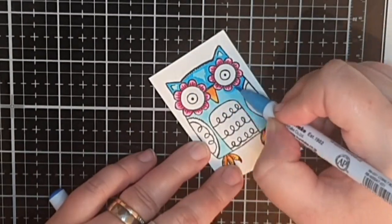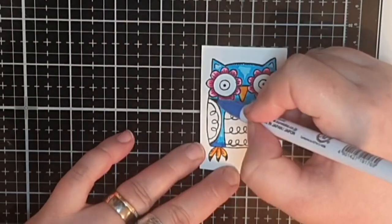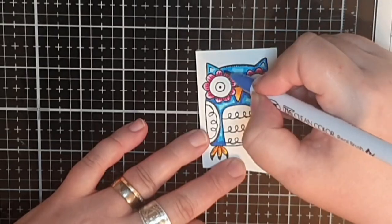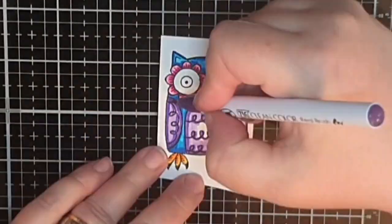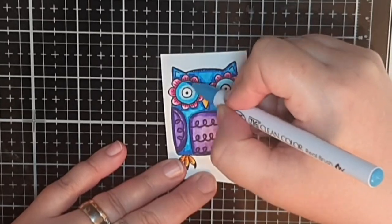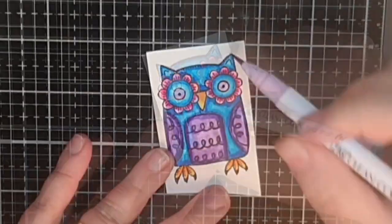I use three shades of turquoise for his body, going light to dark and back again, and for his tummy and wings I use three shades of purple. For his eyes I use both the trio of turquoise from before and the trio of purples.